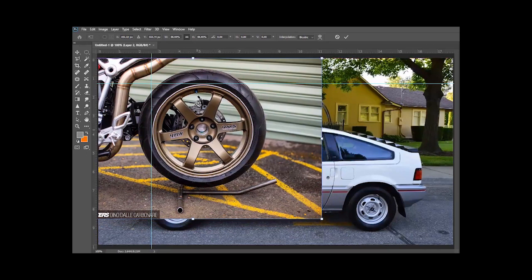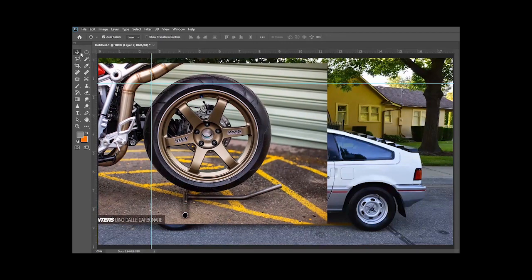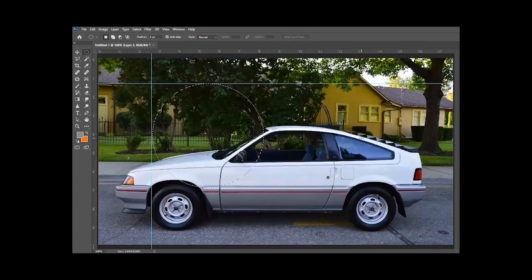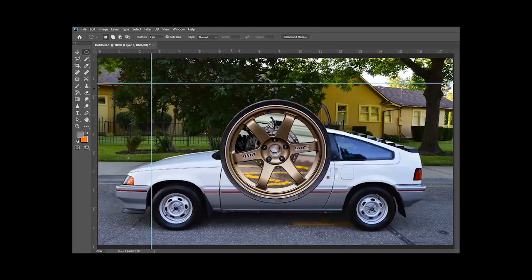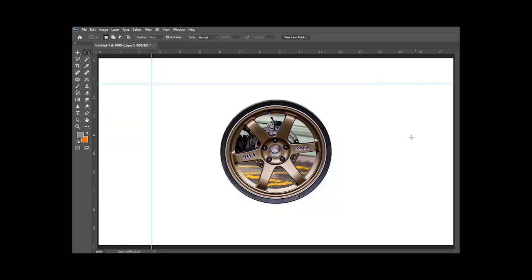A lot of times when you find a wheel and you start cropping it out it just doesn't look right. This is not a how-to video, this is just me demonstrating how I do this. I'm pulling the marquee tool out trying to adjust the area of the wheel so I can cut out a piece and use it on the car. I'm gonna get a little bit past the bead because eventually when I paste it back onto the car I'm gonna erase around the edges to help blend it into the tire. Once I copy it and paste it I get it down onto the car.